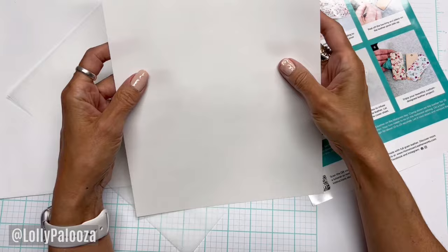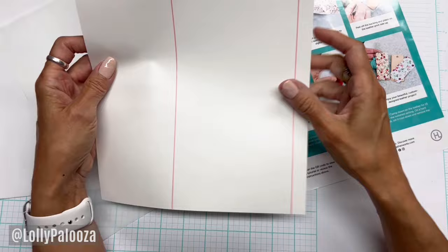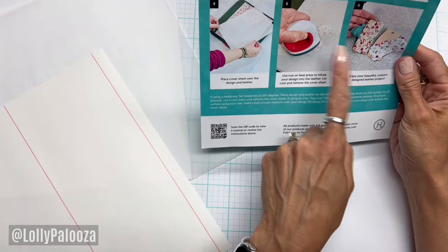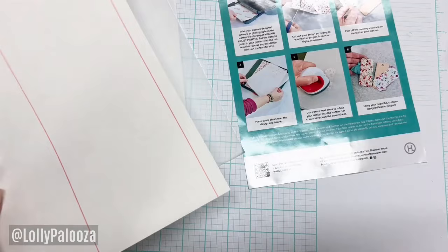It says to cut out the design — you're not going to iron the whole sheet onto your leather, you cut out what you need and then iron it on. I'm going to use the Easy Press. It says to do 265 degrees. They show using a heat press in the instructions, but I'm going to use my Easy Press and push down for about 15 to 20 seconds.